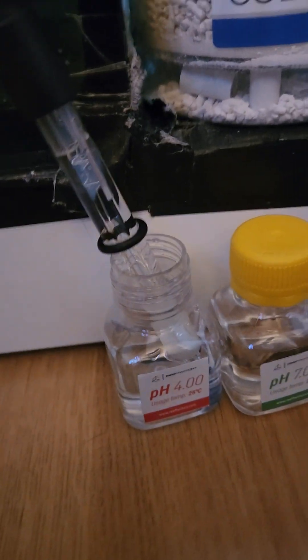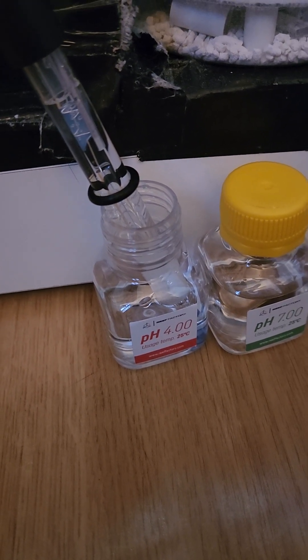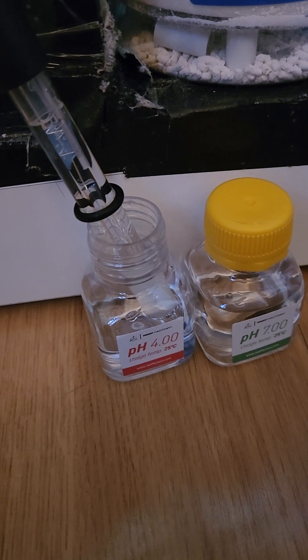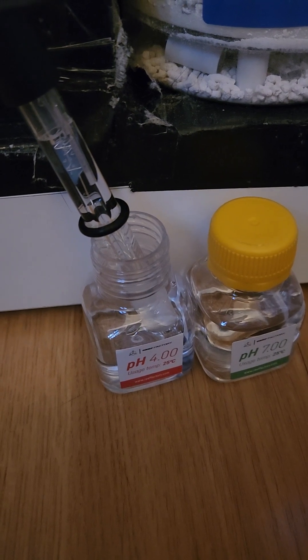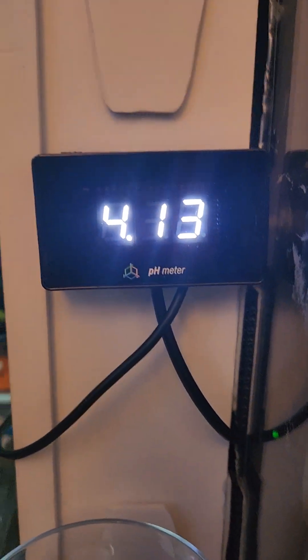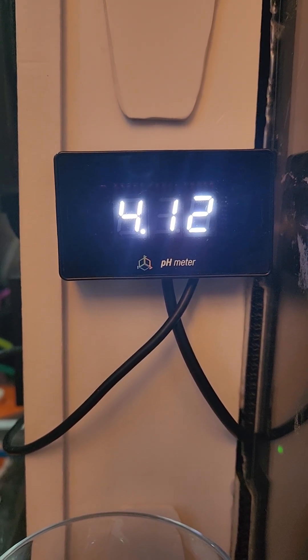We've got the probe in the calibration solution and it's reading 4.26 and dropping. I don't know if you're meant to leave it in for five minutes first and then press calibrate, or just press calibrate now and it will count down 57 seconds to start calibration mode. The instructions online are really bad — they say 30 seconds, but there's no 30 seconds anywhere for this test. It's 57 seconds as soon as you hit calibrate. So I'm going to hit calibrate now. It says before calibration mode, remove it, dry it off, and put it in the pH 4 solution. Press OK. Calibrate for 60 seconds.